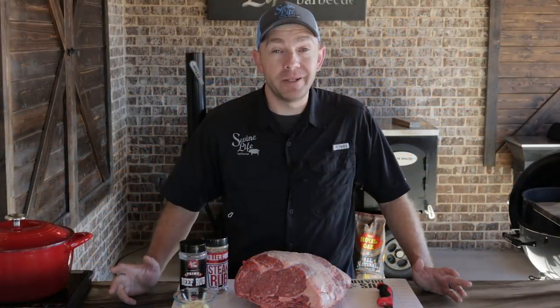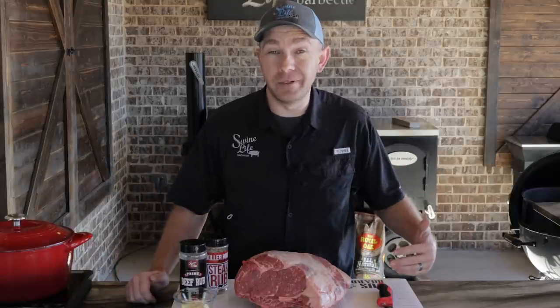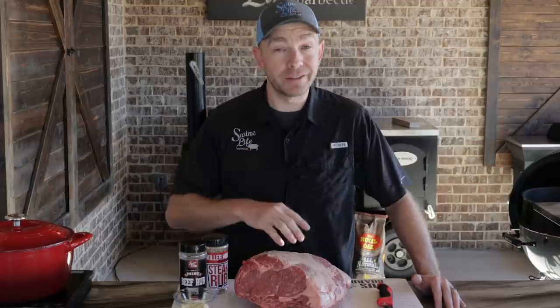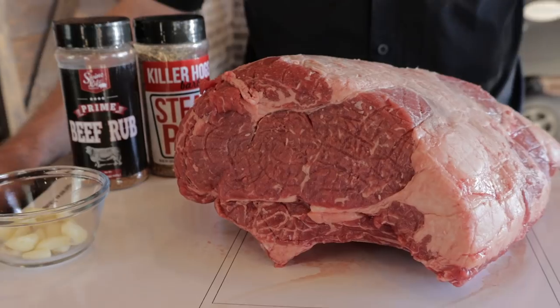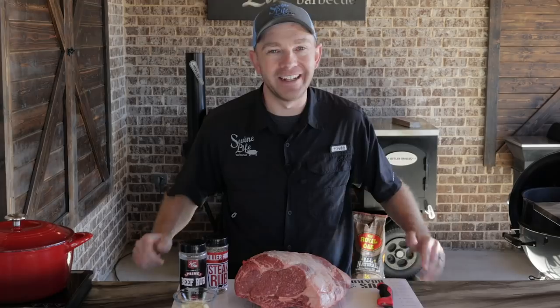Hey, this is Mark Williams of Swine Life Barbecue. Today we're cooking a prime rib on our S&S kettle. Of course, I got to put that rotisserie on it, get all that great crust and flavor on the outside. But what's going to set this prime rib apart? We're going to make an injection with all the trimmings, the bones off the backside, get them mixed up with some mushrooms, pack it full of that umami flavor. I can't wait to see how this one's going to turn out. Let's get started.